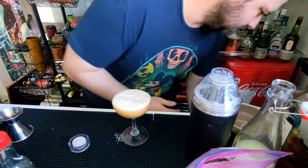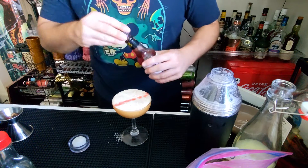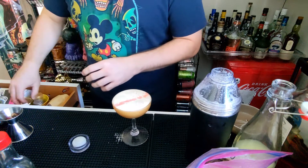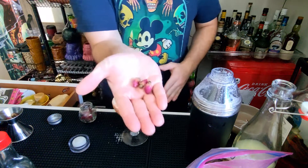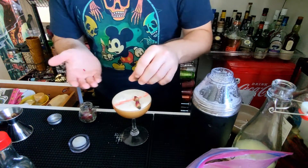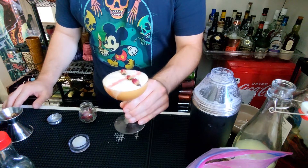One ingredient that you will need is some Peychaud's bitters. You can do cool designs if you're creative and talented. We'll go ahead and add in our last ingredient before serving it, and that is dried rose buds that are edible. I'm going to make a little X here. And that is how you make a Dearly Departed.